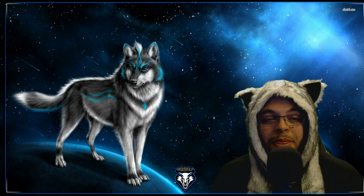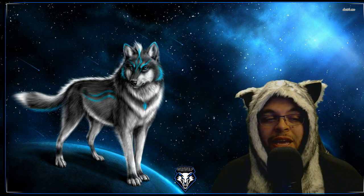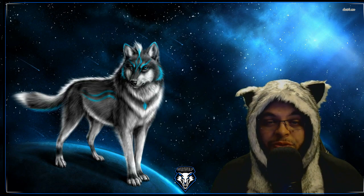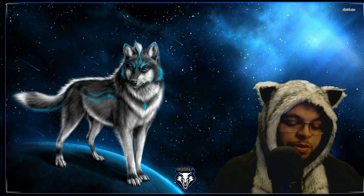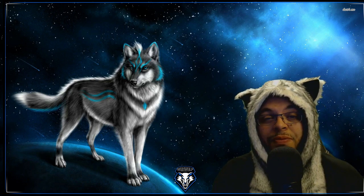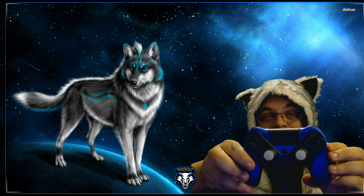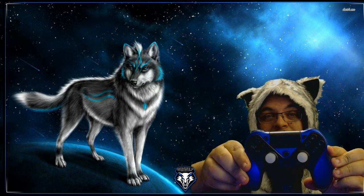I got this controller because I didn't want to buy a Wii Pro controller and I didn't want to have to buy a PS4 controller. So this brand came out called Anivia and I figured I'd give it a shot. This is what it looks like — pretty much looks like your basic PS4 controller.